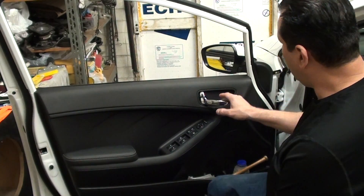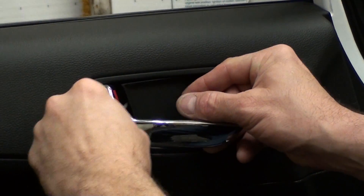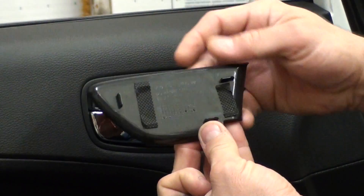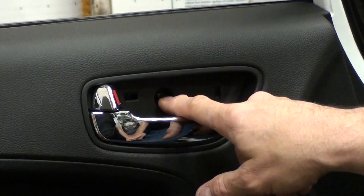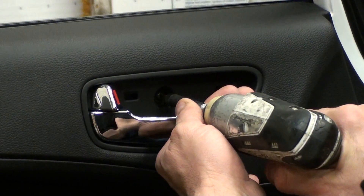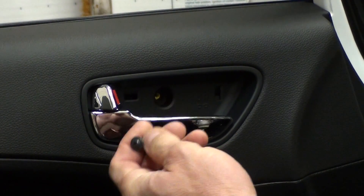What we want to do is get behind this little cover here. Take a little screwdriver and pop that panel off — it just pops right back in. There is a Phillips screw head right inside here that we want to take off. Little screw right there.